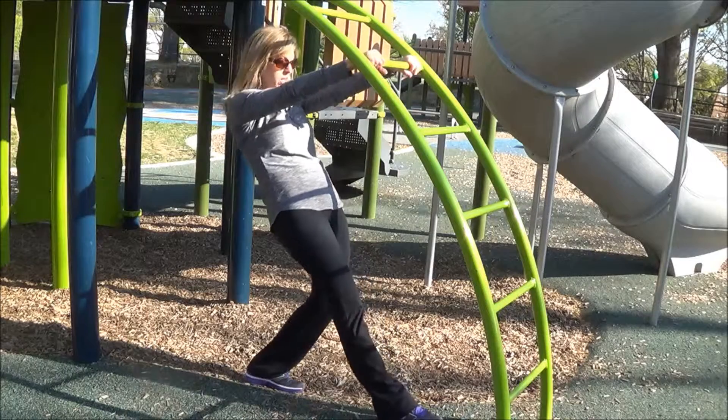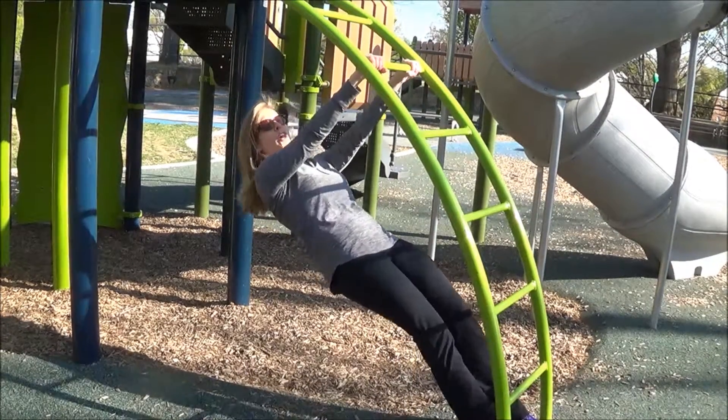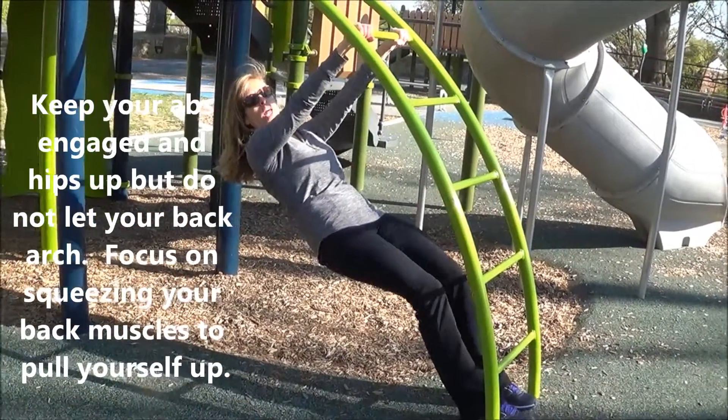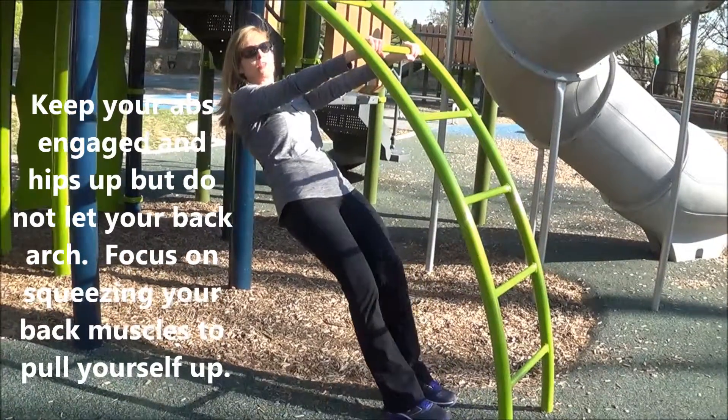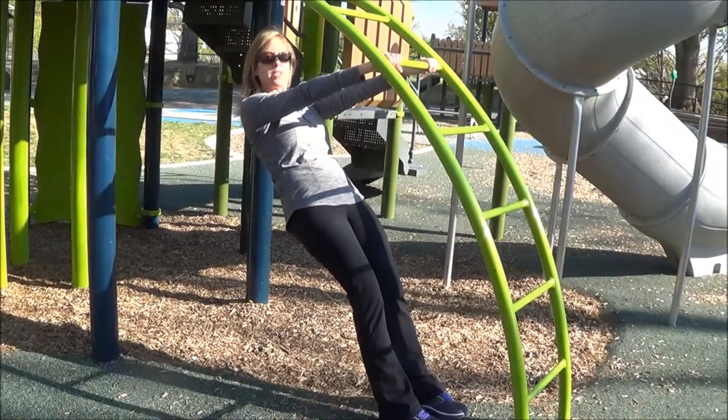So you're going to get underneath, grab a rung, walk your feet out. The further you walk your feet out, the lower you are — you've got more body weight that you have to pull up. If you need more help, then you can also walk your feet back so that you're in a more upright position.